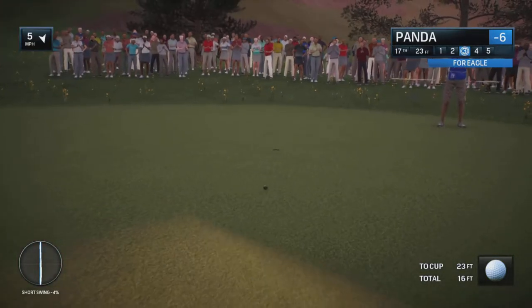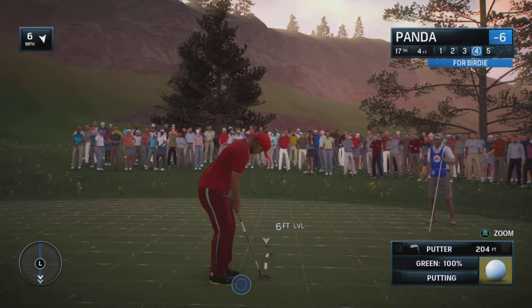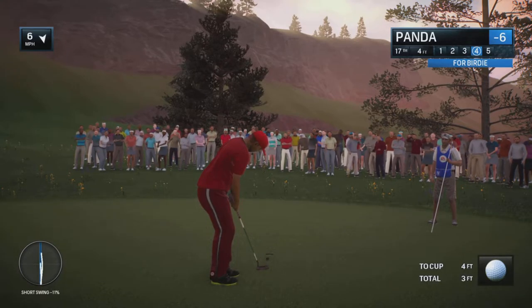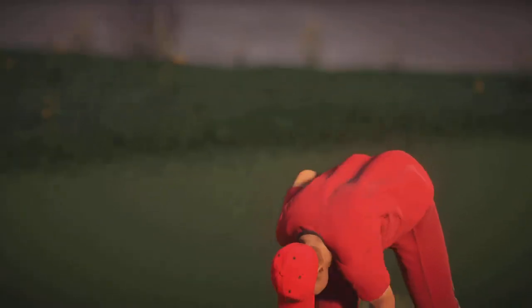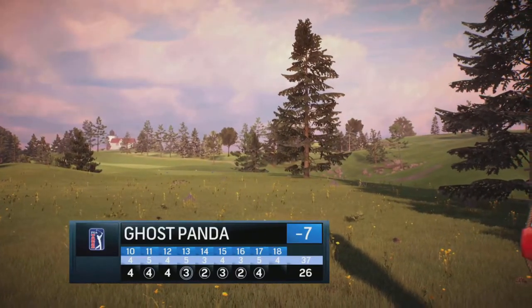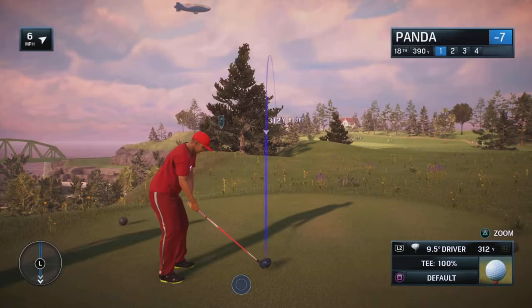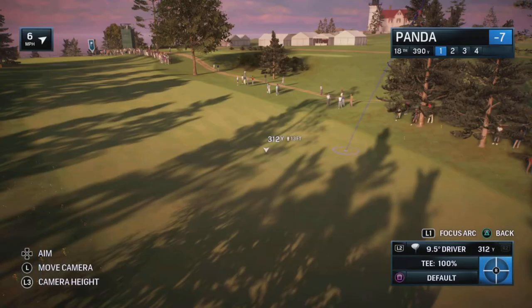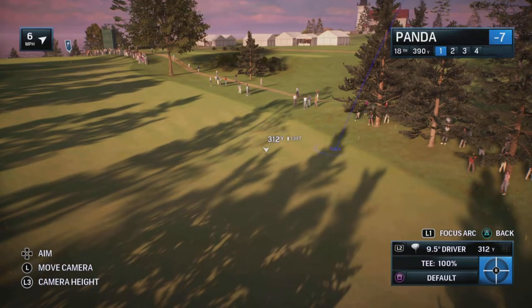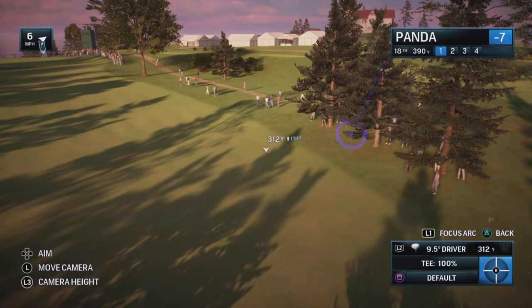We're on the last hole, so we'll do it a couple more times and then wrap it up. On to the final hole — I love this hole. Lighthouse Point is a beautiful golf course. I love this hole with the lighthouse over there, the bridge, the water, and everything. Really, really nice.